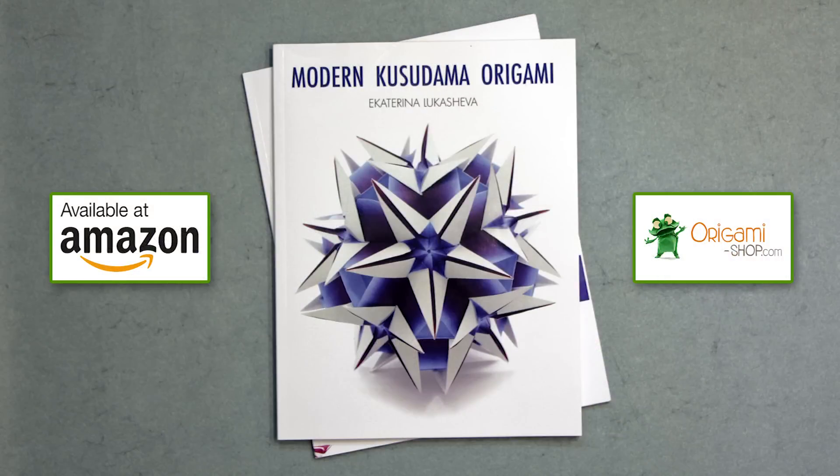If you're interested in picking up a copy of Modern Kusudama Origami, you can easily find it on Amazon and OrigamiShop.com. I'll post those links for you in the video description as well.